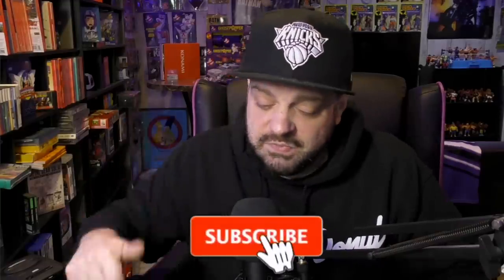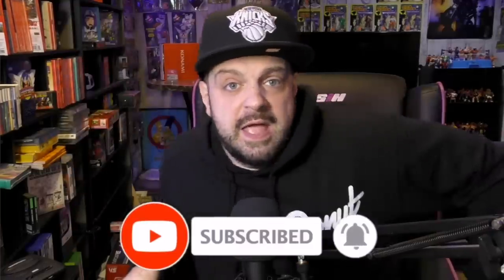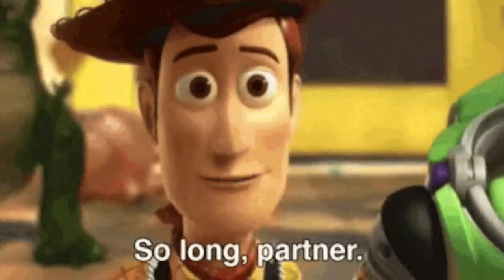Let me know what you think in the comment section down below. Are you interested in this device? Do you have one? As always, thank you for checking out this video. Make sure you hit the subscribe button, hit the like, and share it around — because the new sheriff of emulation is in town. I'll catch you guys on the next video. Later.